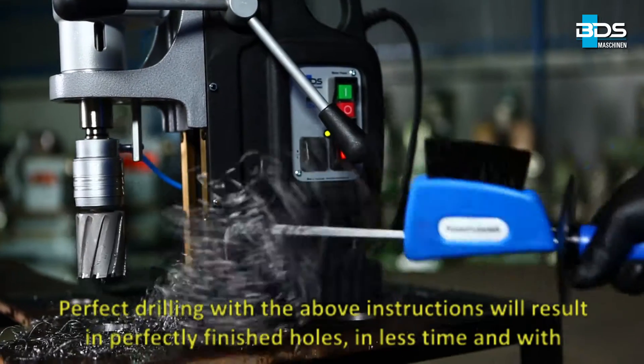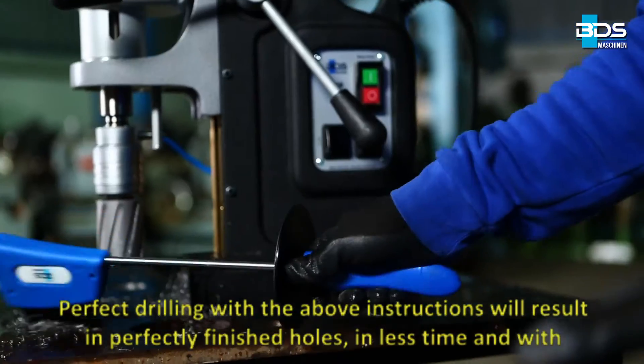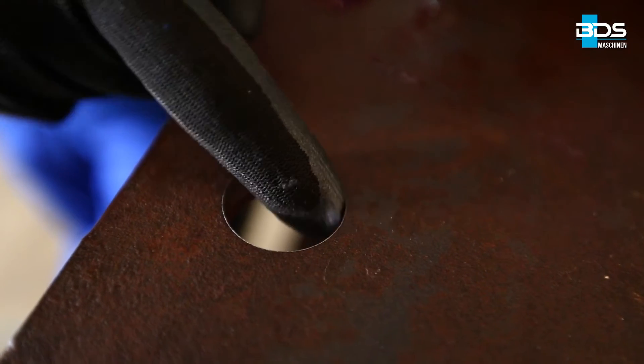Perfect drilling with the above instructions will result in perfectly finished holes in less time and with more service life of both cutter and machine. Simply better drilling.